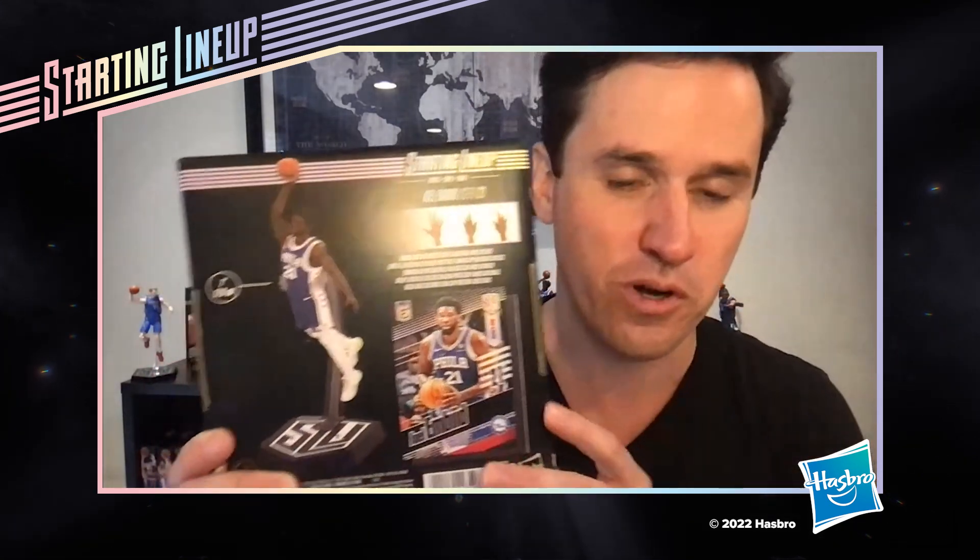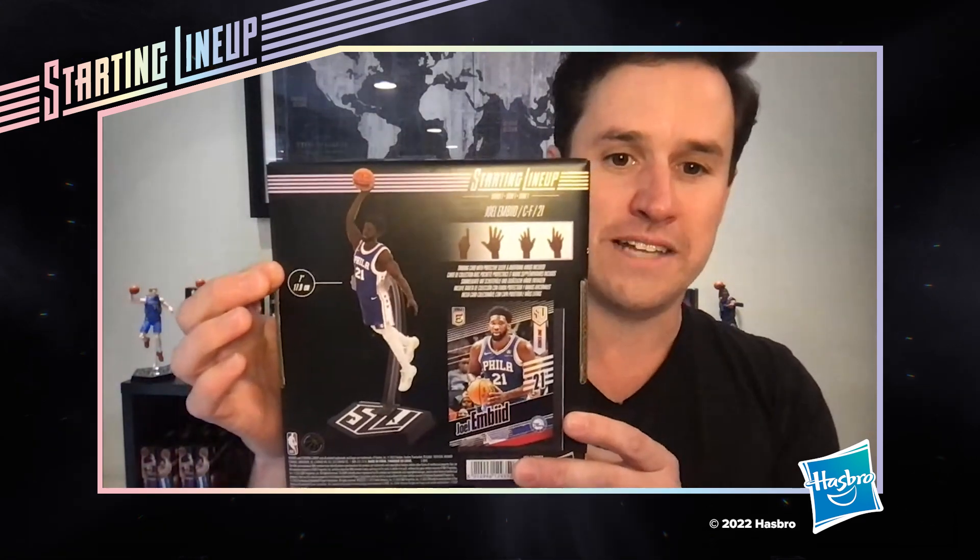There's Embiid on the side panel putting one up, and a big Embiid dunk on the back — you do not want this man dunking on you. At seven inches tall, this is a six-inch category action figure, but being true to scale as human beings, he stands at seven inches. Pretty cool.